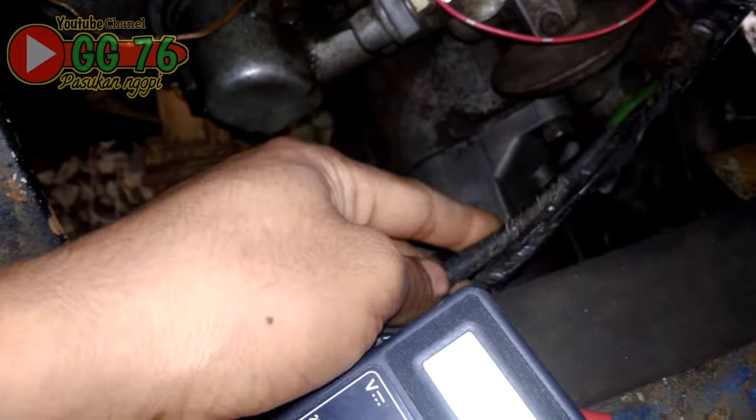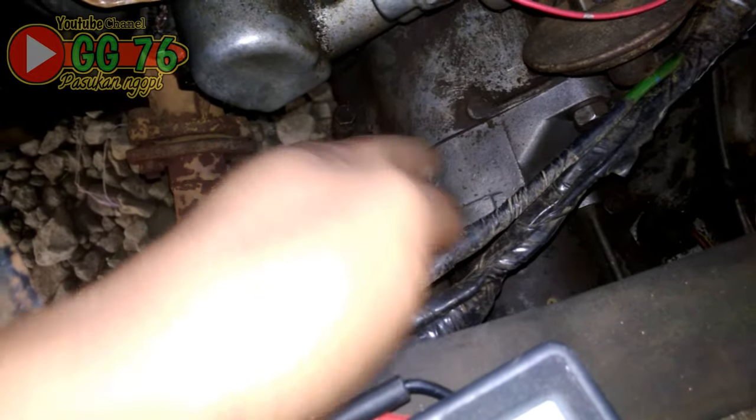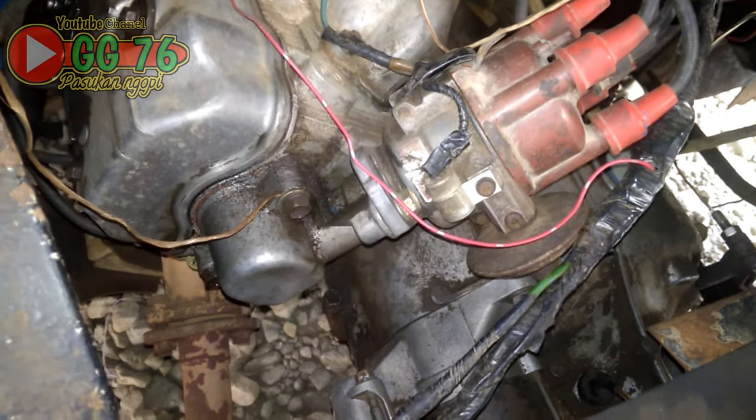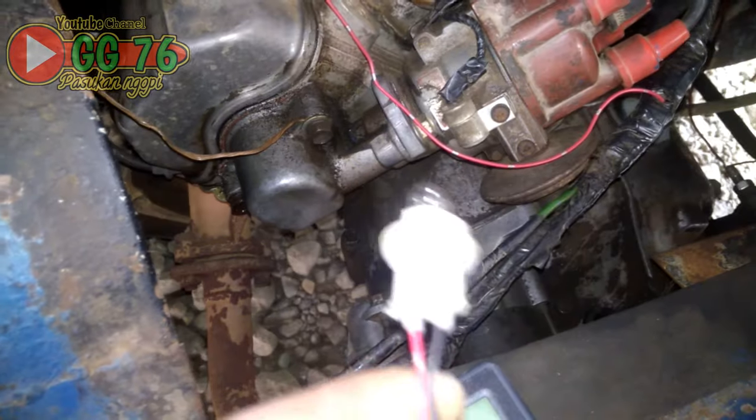Atau kabel dari depannya yang tidak mengeluarkan strum menuju dinamo stater, inilah yang menjadi penyebab mobil tidak bisa stater. Bisa jadi dari depan, dari kontak, bisa jadi dari dinamonya tersendiri juga. Kita akan tes bagaimana cara kerja dinamo stater ini menggunakan bohlam tusuk.